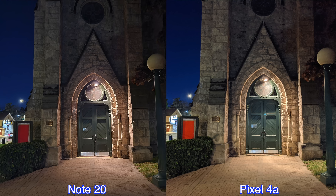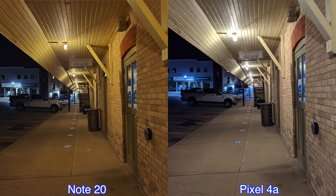So what do you guys think — which pictures do you prefer for nighttime shots: the pictures from the Pixel 4a or the Samsung Galaxy Note 20?